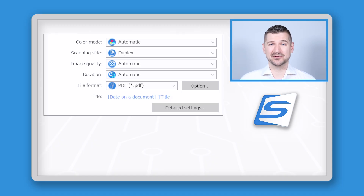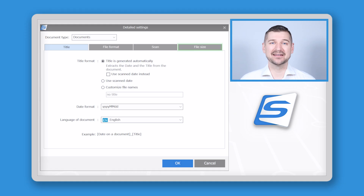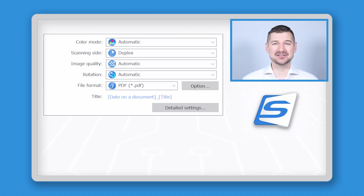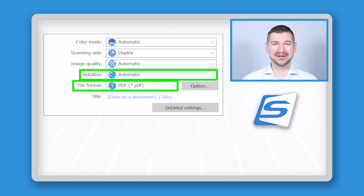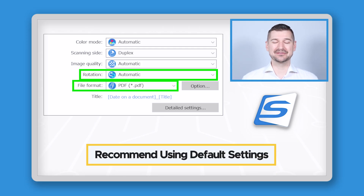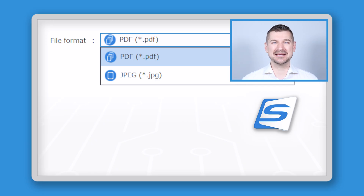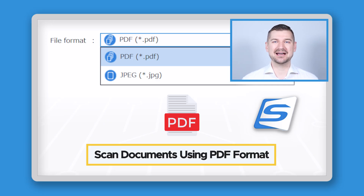For users who want to further fine-tune image quality and file settings, click on detailed settings, then file size, and select between low large file size, medium low, medium, medium high, and high small file size. I recommend leaving this at medium. The last two settings on the main profile screen are rotation and file format — I leave these at the defaults: automatic and PDF. If I accidentally scan a document upside down, I want ScanSnap Home to automatically correct the rotation. Under file format, PDF is the standard choice for documents, but when we discuss scanning photos, we'll change this to JPEG.